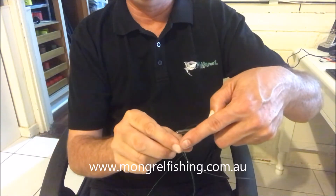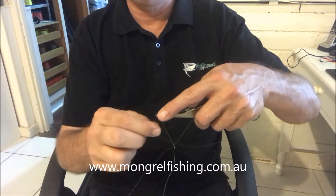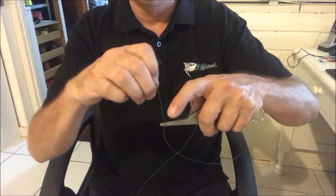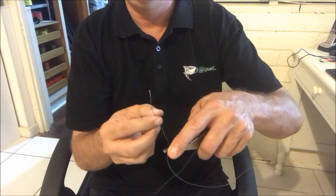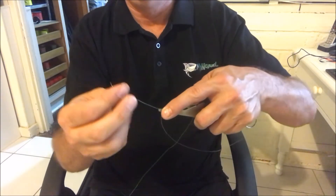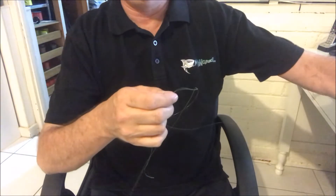We're doing exactly the same thing — taking our tag end and winding it around the two lines three times: one, two, three. Then back through, front to back, back through our line. Get it nice and firm and we're snapping it off again.